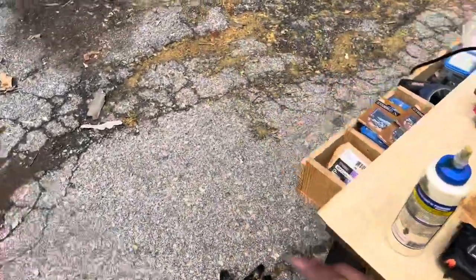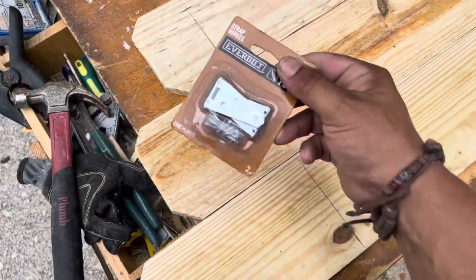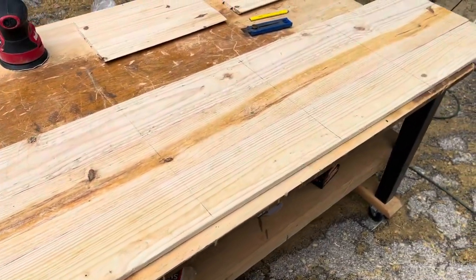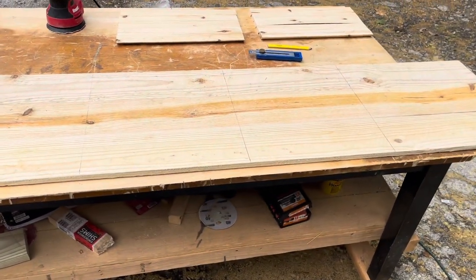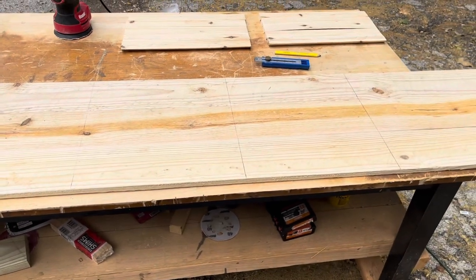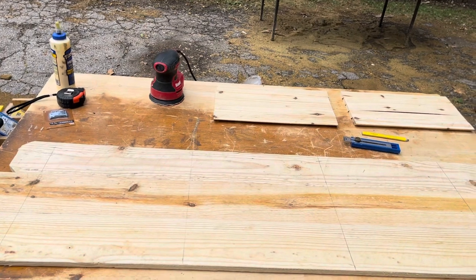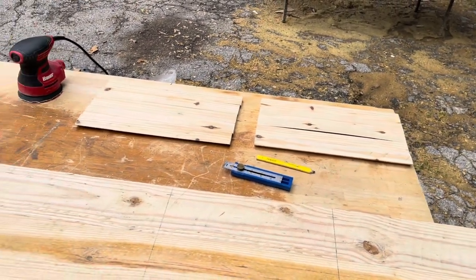We're going to be using three hinges per side — these strap hinges that we use on a lot of our different projects. I went with two-inch this time; these are about a dollar less than the typical three-inch I would normally use. But the other challenge is we need it to be foldable and also sturdy when it's put together — we don't want it to come apart or fold into itself.